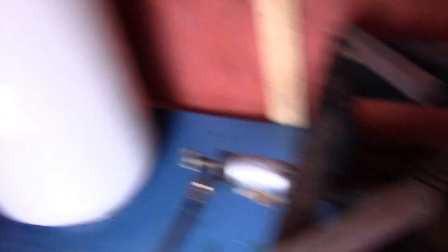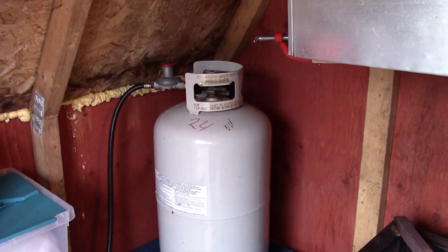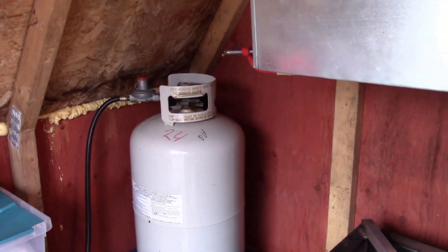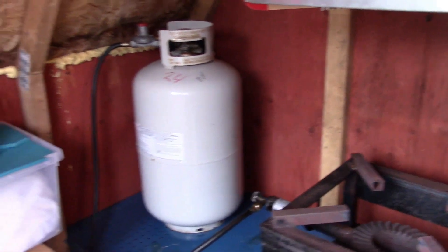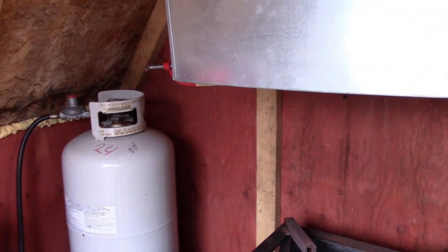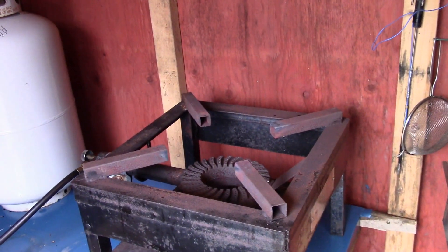Just a propane burner. And I use a 30-pound propane tank. That 30-pound tank right there will last me probably two days of burning. So that's not so bad. The shack itself is probably only six by eight. I have a little table in the corner and my chair where I sit and watch the sap boil. That's basically what the sugar shack looks like.